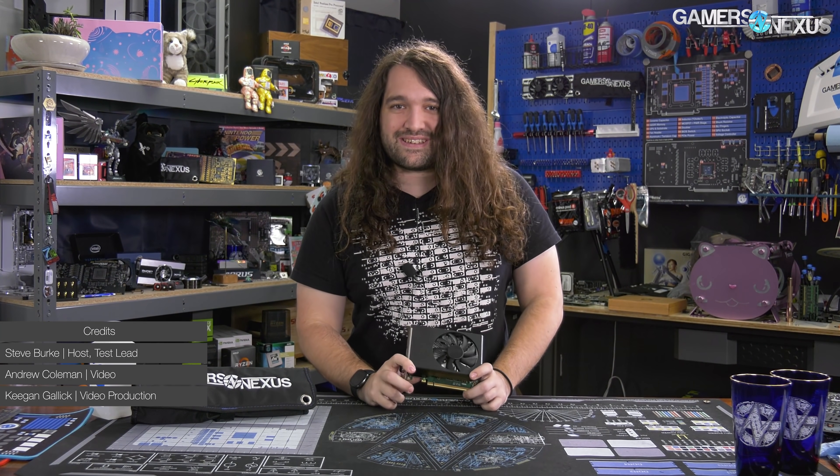This came in the system we just reviewed. The video card doesn't look like much.